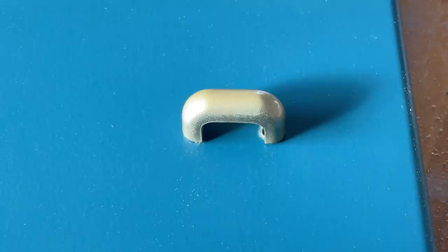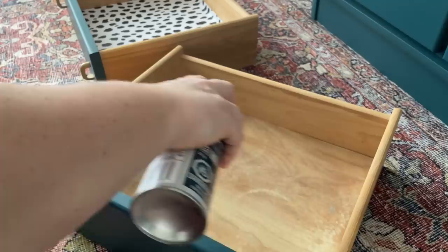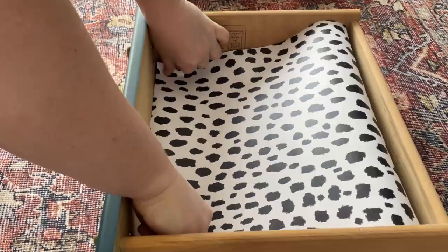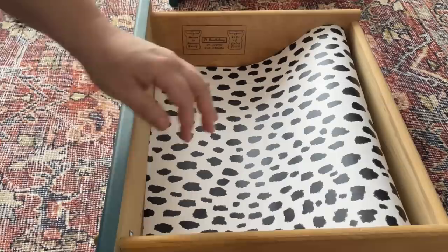After I reattached all of the hardware and reinstalled the doors I added one finishing touch of some fun Dalmatian print paper into the drawers. I'll leave a link to this paper and all of the other supplies I used on this project down in the description box. I like to stick my liners down with a repositionable spray glue — it holds the paper securely in place, but once it's time to change it out the next person can easily peel it up without any extra effort and it won't leave any mess behind.